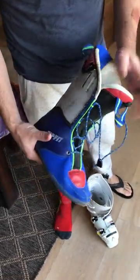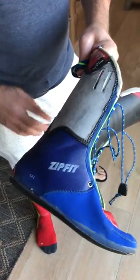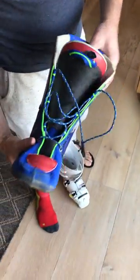Here are my quick tips on zip fits. First thing you need to do is get rid of all the material on the back of the plastic — it takes up too much volume and it pushes you forward in your boot. You don't need that; you want to be more upright, especially in a race boot.